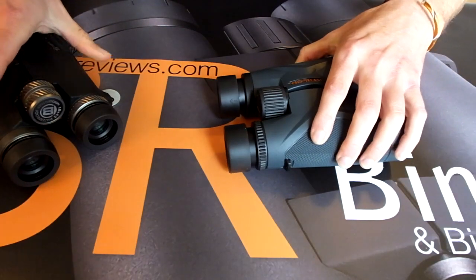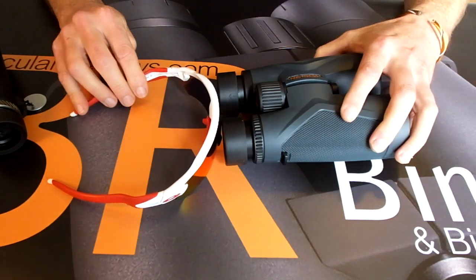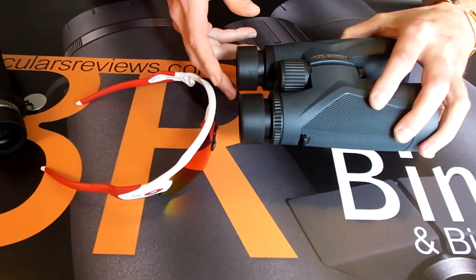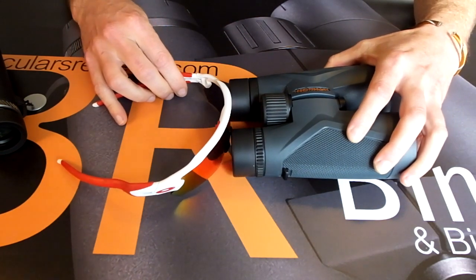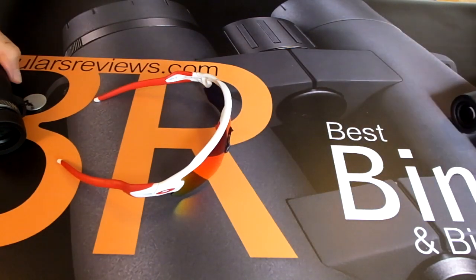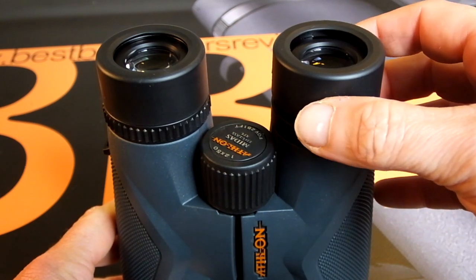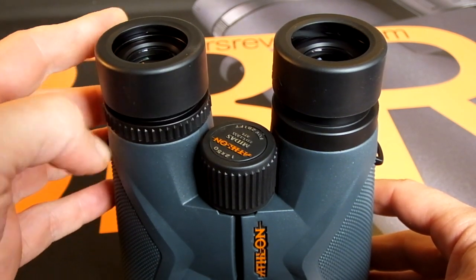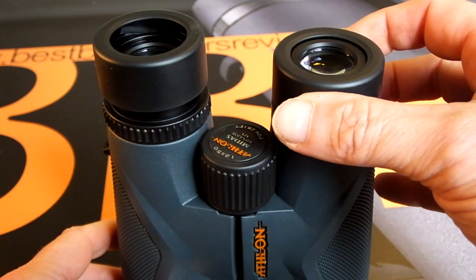In general, manufacturers design the cups to be set to the fully extended position if you don't wear glasses. If you do wear glasses, you should retract the eye cups, because your glasses will take up some, if not all, of the space usually occupied by the extended eye cups. Everyone has different shaped faces and thicknesses of glasses, which is why the best cups have multi-positioned click stops, allowing you to position and customize them to match your particular requirements.